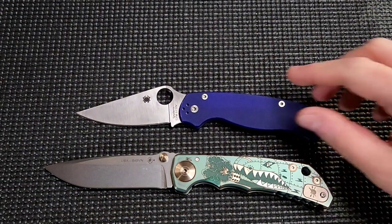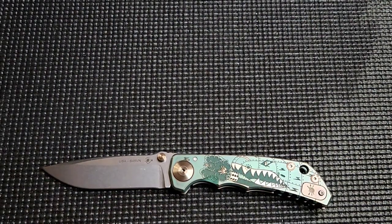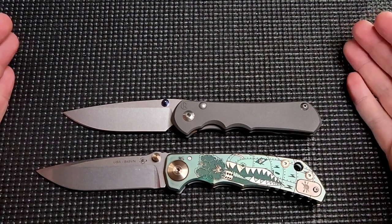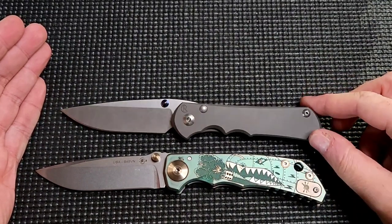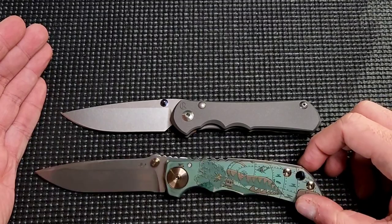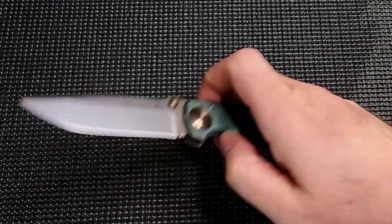Size comparisons — let's do the Paramilitary 2. You know what time it is. It's bigger than the PM2, obviously. And more importantly — this is going to come into play later — let's compare it to a large Inkosi. Bigger than the large Inkosi. But some people like to say the Harsey folder is like if a Chris Reeve Sebenza had sex with a Strider, or sometimes a Medford — this is the baby that would be born, something like that.